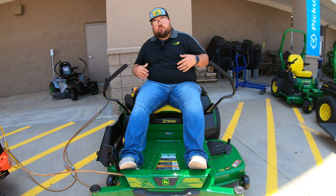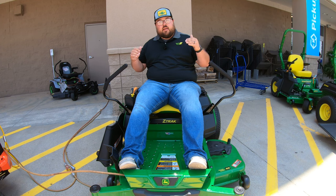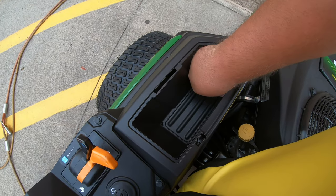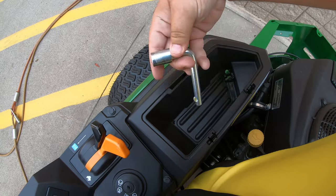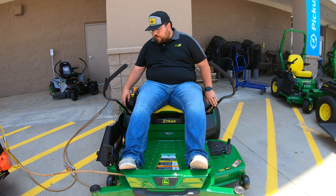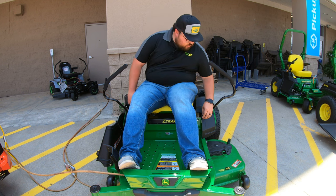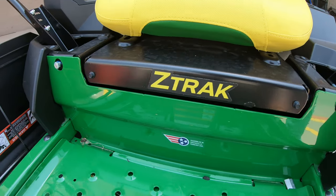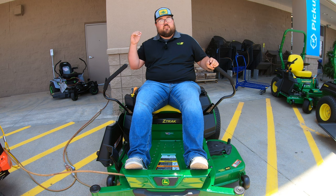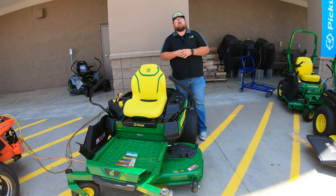Right next to that is going to be our key switch. You'll notice it does have a lights position on it, so you can add lights to this machine controlled right here at the key switch — this model will not come with lights from the factory but you can add them. Right back behind the key switch is a storage compartment that also comes with a tool on board. That tool has a 13 millimeter socket on the end used to adjust the control levers. Also by each control lever you're going to have two bolts used to adjust your tracking — whether you are driving the same speed with each lever.